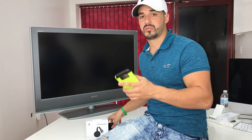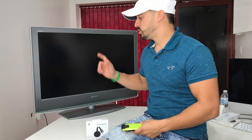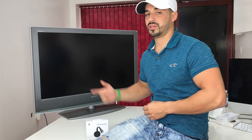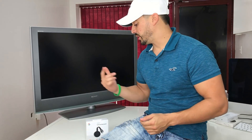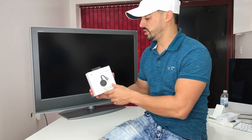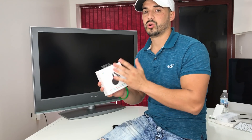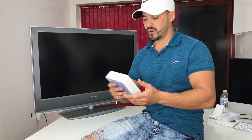Hey, what is up everyone. In this video I want to show you how to connect your phone, either Android or iPhone, to your TV wirelessly. The first thing I want to mention is that you don't need a smart TV for this — this TV right here is not a smart TV. We're gonna need the Google Chromecast; I'll have a link in the description where you can buy it, or the Google Chromecast Ultra if you want to stream 4K videos.